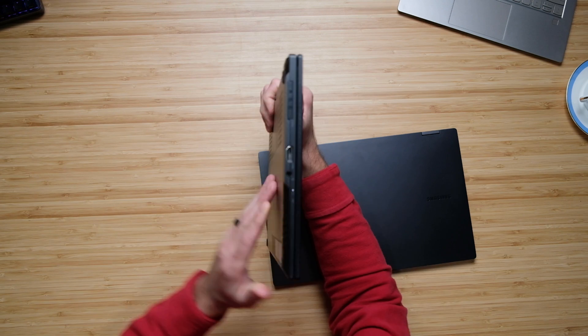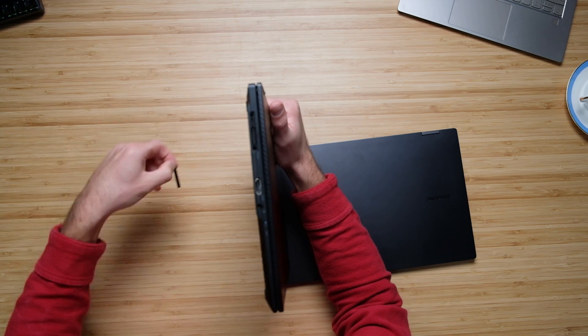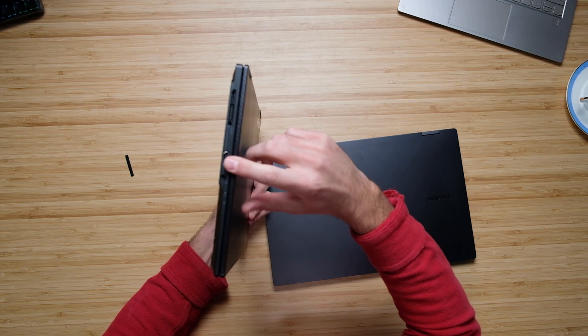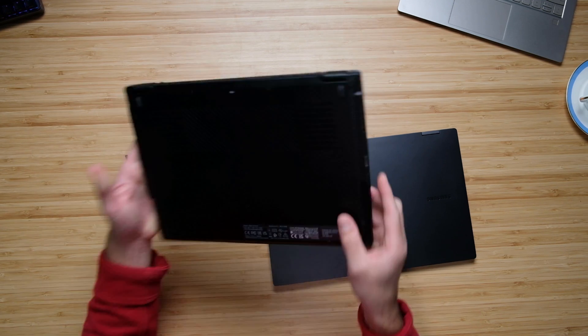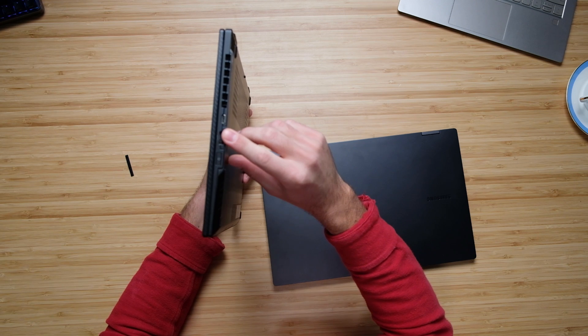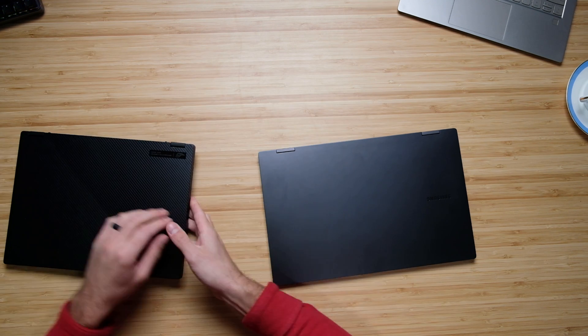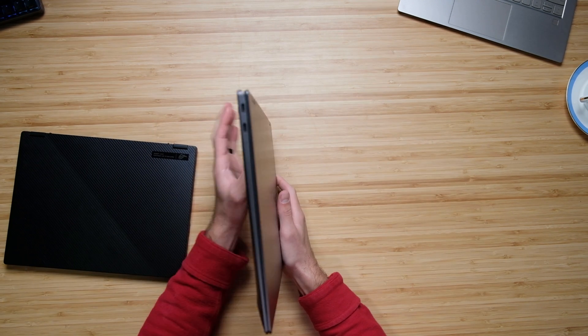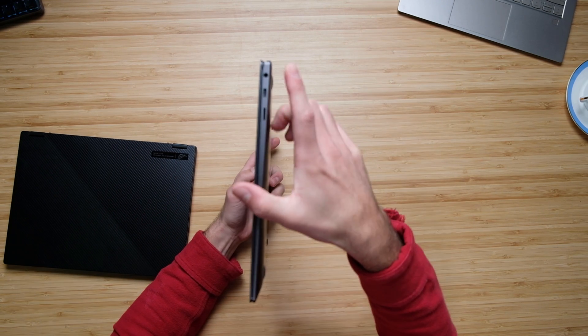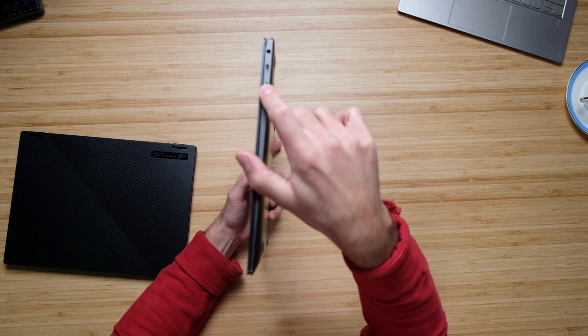The ports and connectivity on the X13 are slightly better. On the left side panel, we have the Republic of Gamer XG Mobile port, which also hides a USB Type-C, plus HDMI and a headphone jack. On the right side panel, there's a USB Type-C and a USB Type-A. On the Galaxy Book, we have two USB Type-C's plus one — so three USB Type-C's total, a headphone jack, and a micro SD card slot.